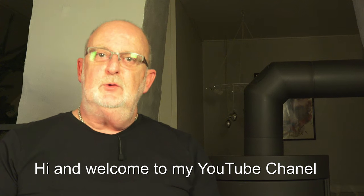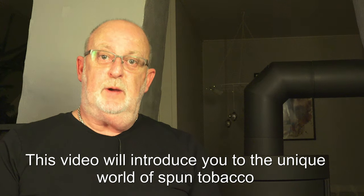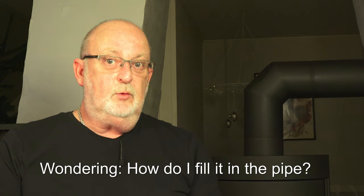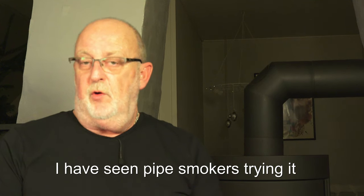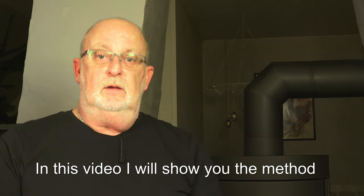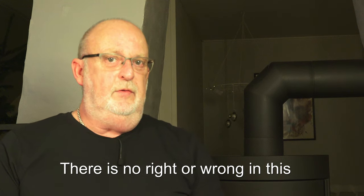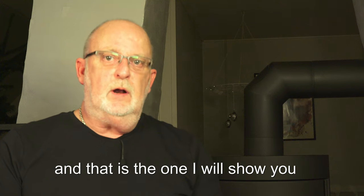Hi and welcome to my YouTube channel. This video will introduce you to the unique world of spun tobacco. I've seen many pipe smokers over the years looking at this fantastic tobacco wondering how do I fill it in the pipe. I've seen pipe smokers trying it — some worked, some didn't — and in this video I will show you the method I learned a long, long time ago from my father. There are no right or wrong in this, but there's one method that works better, and that is the one I will show you.